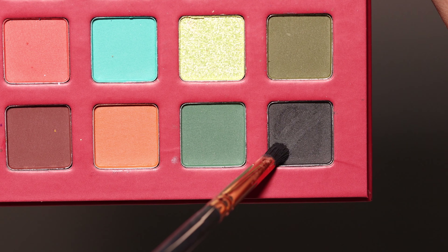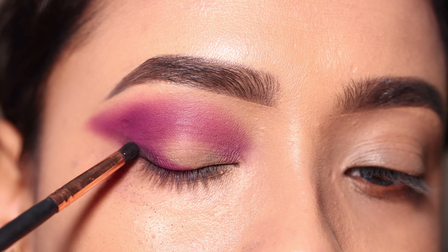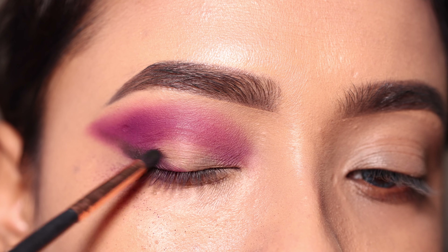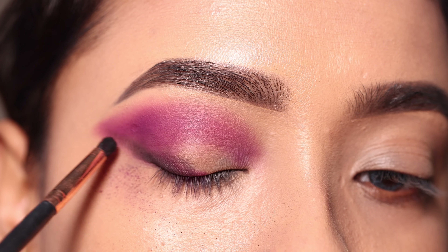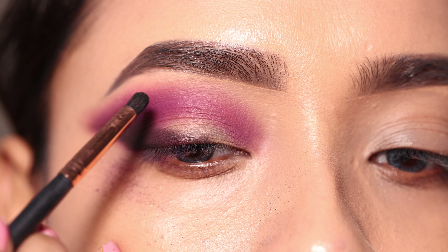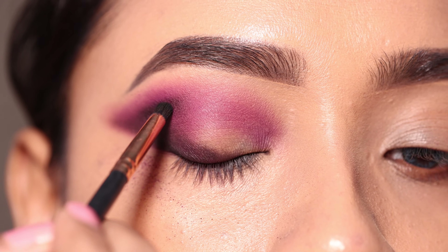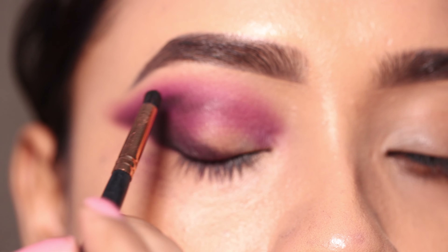I will apply a black shadow with a small pencil brush, starting with the outer face. This will provide a little depth to the eye makeup. I will apply the same black shadow to the crease as well. I will intensify it a little bit. I would suggest that if it is a darker shade, start with just a little bit of color and then intensify it gradually.